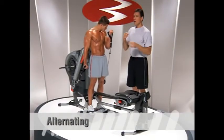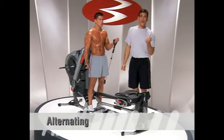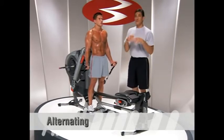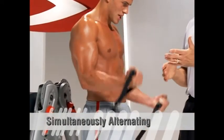Now let's look at alternating. Another way to perform these movements is a more traditional version of alternating, where you complete the rep with one side and let it rest while you complete a rep with the other side — true alternation.